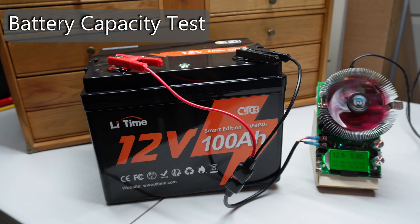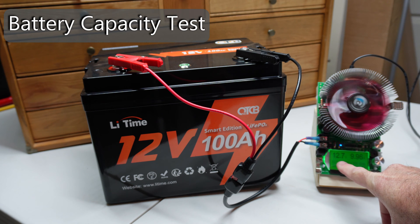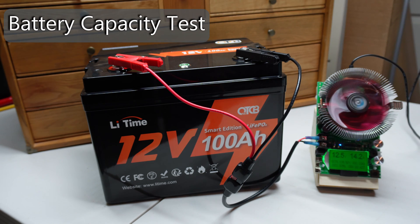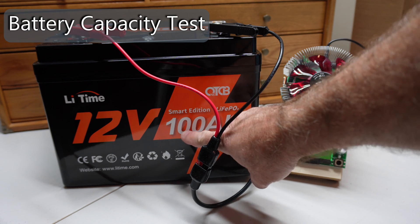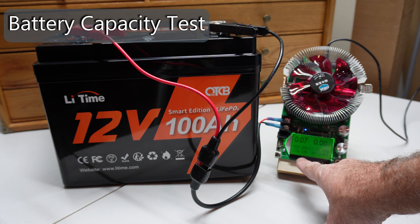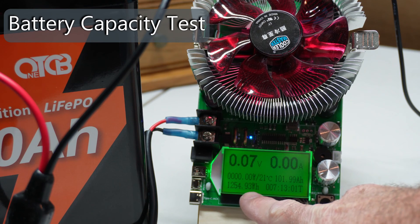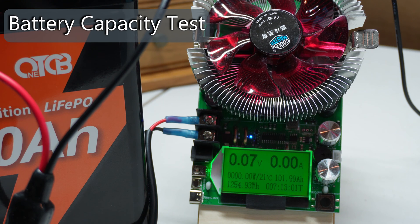Let's do a capacity test. We're reading 12.8 volts, currently at just about 9 amps and 127 watts, but we can take this up to about 180 watts. The discharge test is done, and this is a 100 amp hour battery. At 12.8 volts that should equal about 1,280 watt hours. But what we actually got was 1,254.93 watt hours and 102 amp hours — excellent capacity performance.